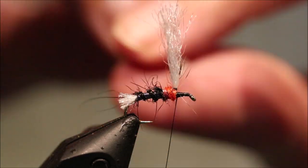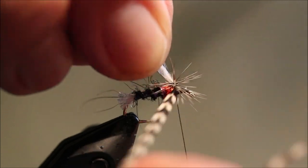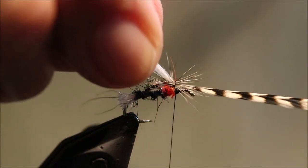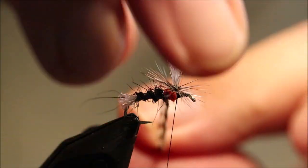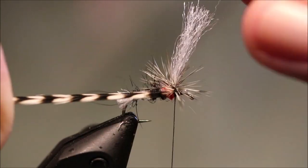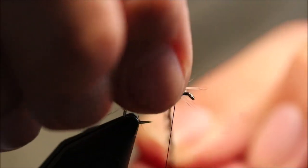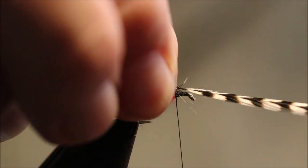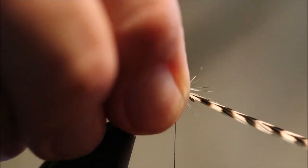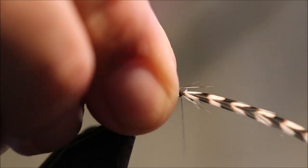I'm ready to wind my hackle. Just go as you would a parachute — one turn under the previous — until you've got three or four wraps, something like that. Enough to float the fly. And then just catch that wee tail against the shank and tie it off.